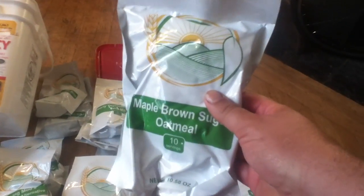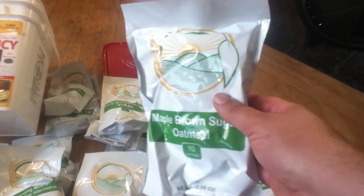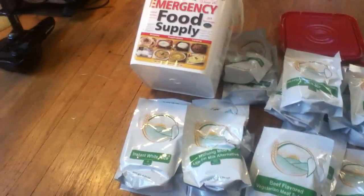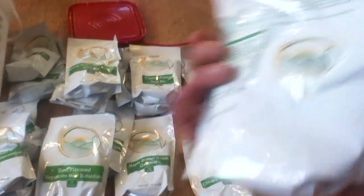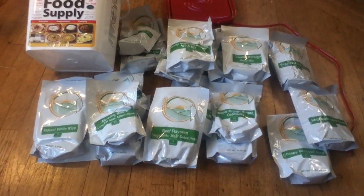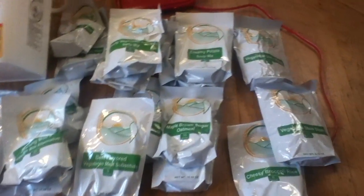These containers are not critter-proof, so if you're going to store this long-term, don't take it out of the bucket. I just took it out for display purposes on the video. There are about 20 or 25 packets that contain their planned meal situation. There's no rhyme or reason regarding the servings in some of these packages versus what actually makes a meal, so you have to go by the included recipe sheet.